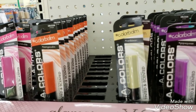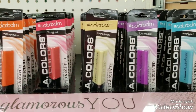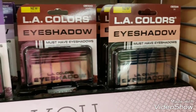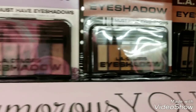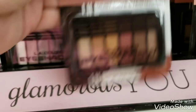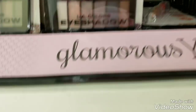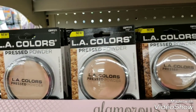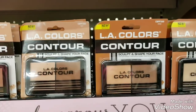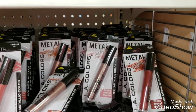I'm going to show you some new LA Colors items. These are lip balms - tinted and scented - and there are some eyeshadows. This one's hard to see but it's really pretty, it has some frost in it. Then we have some pressed powders - it says 'new' at the top - some contour powders for your face. We have metal lip gloss, very pretty.